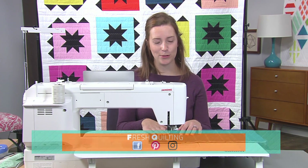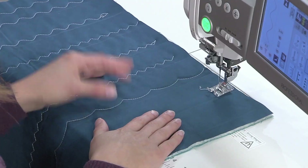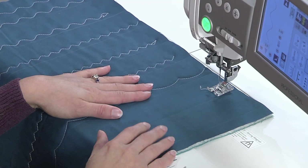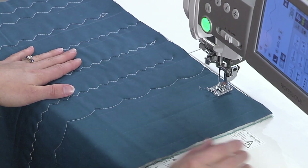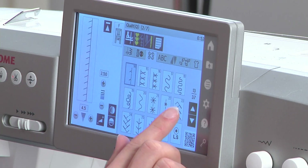The last stitch that I like to do is the scallop stitch. I call it a scallop stitch, a cloud, maybe some waves, depending which way you orientate it on your quilt. For this one, I'm going to find the stitch on my machine.